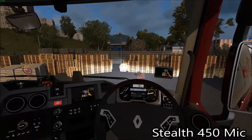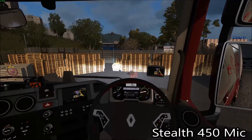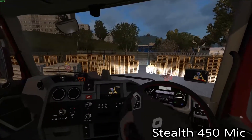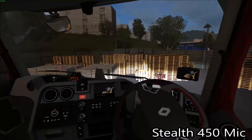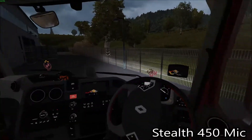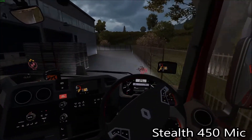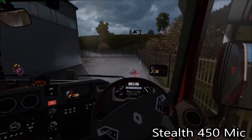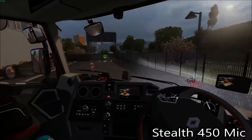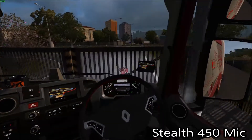I actually want to move the Stealth 450s to iRacing only, because of the wireless coverage range whilst racing freezing up everything. I'm using them for editing as well now and other things, so I just wanted to know whether the Z60 microphone would be good enough or whether I should just stick with the 450. This episode I'm going to be doing some chopping and changing between the two microphones.